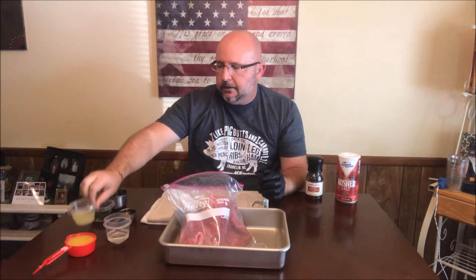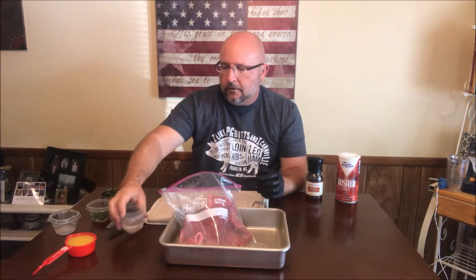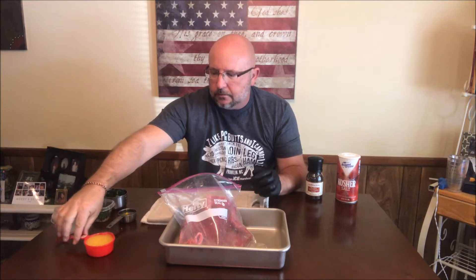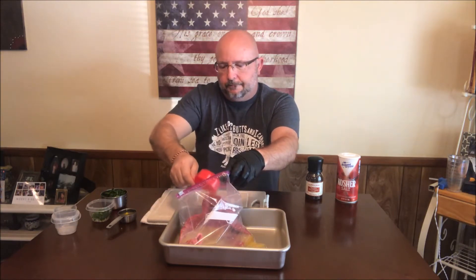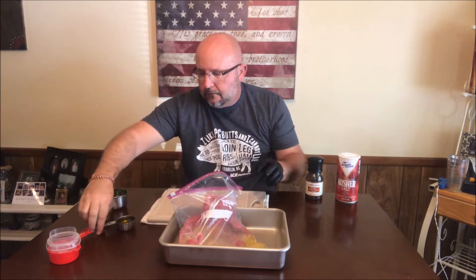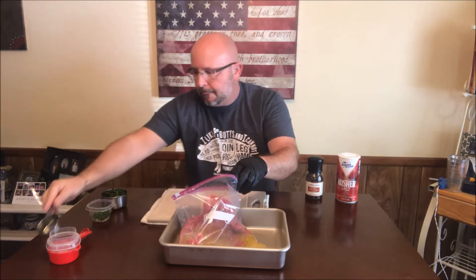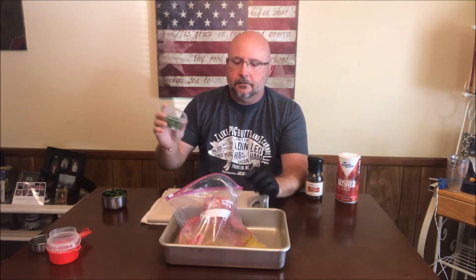Now the first thing we're going to go in with is about 2 large or 3 small limes juiced. Right here I've got 3 small limes that I juiced just a while ago. We've got 2 tablespoons of white vinegar. We have got a half a cup of orange juice. And we have a quarter cup of good olive oil going into the bag. Now in here I've got about 4 cloves of diced garlic cloves and 1 diced jalapeño pepper, and that's going in.